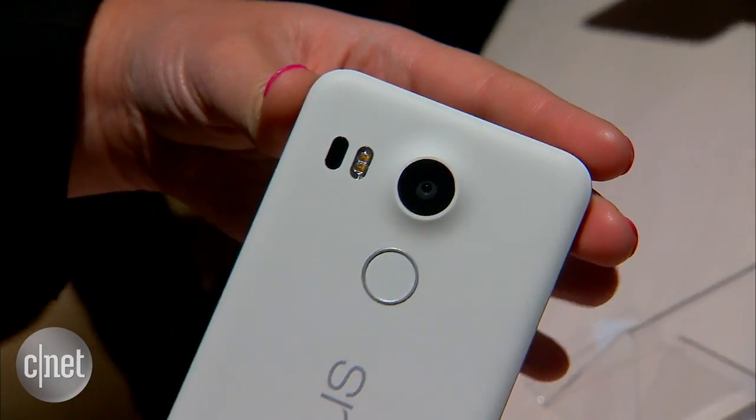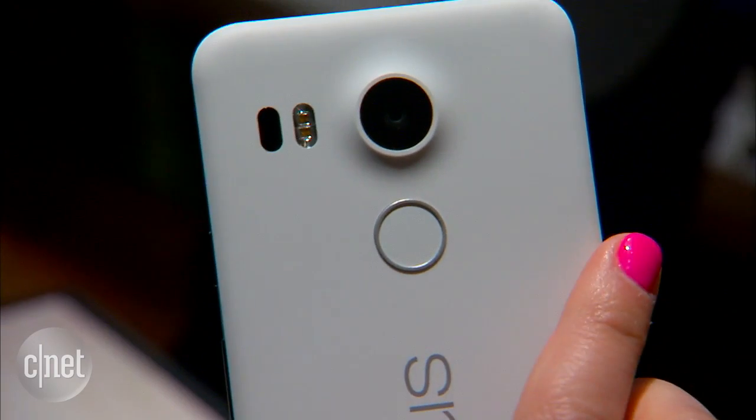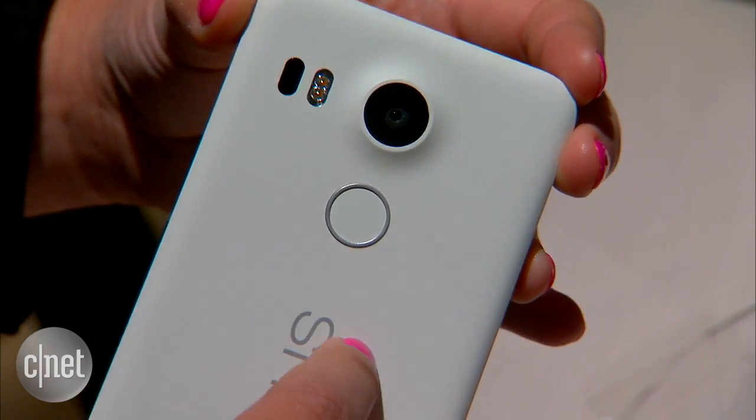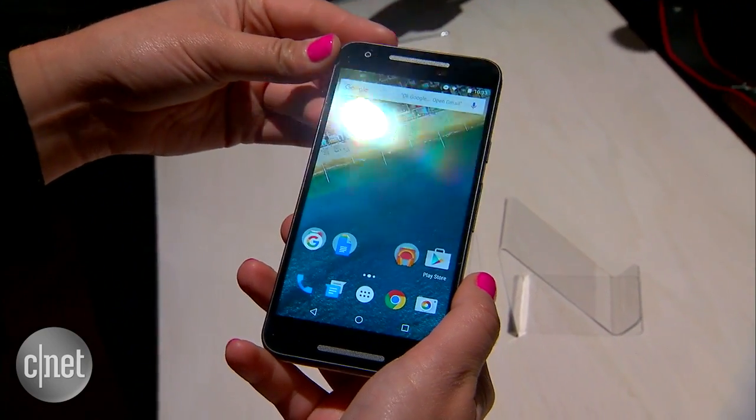Around the back we have a fingerprint sensor. Google says that this only takes a couple of seconds to register your fingerprint initially, and then every time thereafter it takes around 600 milliseconds to recognize your fingerprint, which is pretty quick.